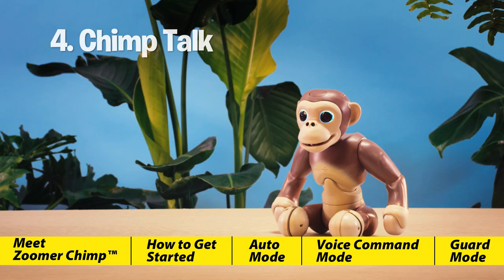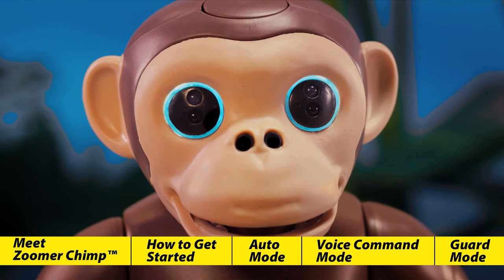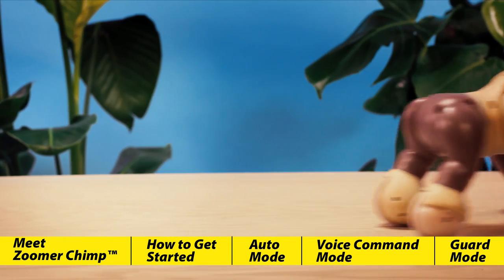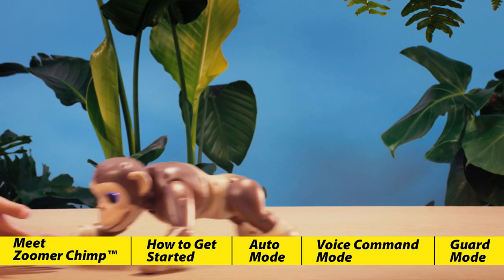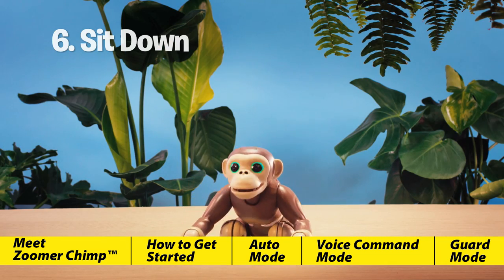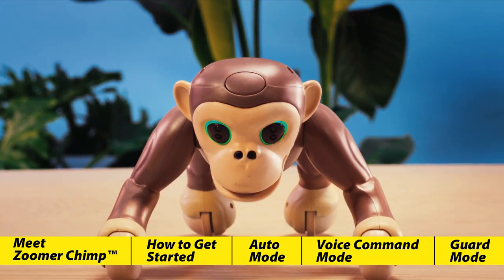"Chimp Talk" — Zoomer Chimp loves to speak chimp. When you speak to him, his eyes will flash blue and he'll respond in his chimp language. "You're awesome." "Follow me" — ready to explore the jungle? Zoomer Chimp will follow your hand while playing jungle music as you guide him along. "Sit down" — Zoomer Chimp will sit down for five seconds and then get back up to all fours.